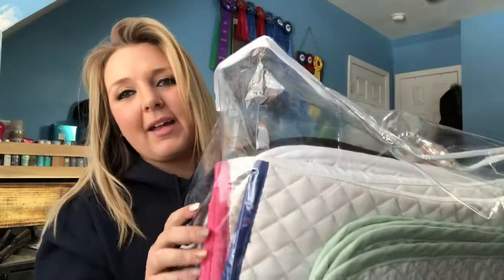Now let's get into all my hunter pads. I keep all my hunter pads in this bag. This is probably a little excessive — you're probably going to think I'm a little crazy — but I have basically every color to match my breeches. When I rode hunters, I had to have a saddle pad to match the piping color of my breeches.